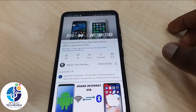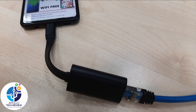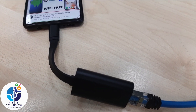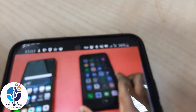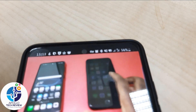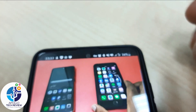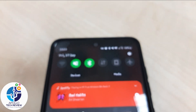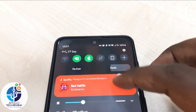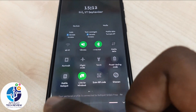So guys, this is the quickest way how you can connect using this cable. As you can see here, it's connected — and the Wi-Fi is off on the phone, and mobile data is also off.